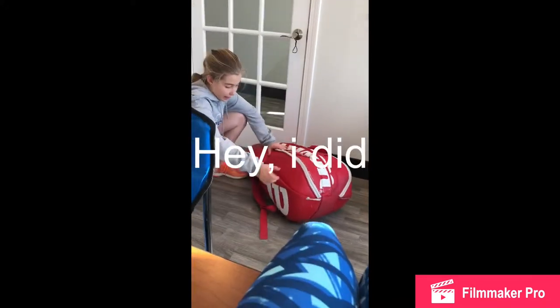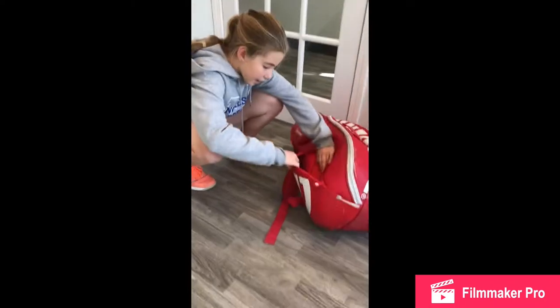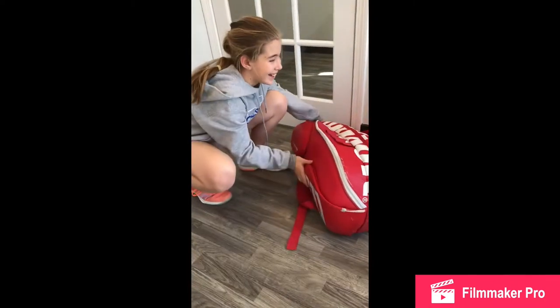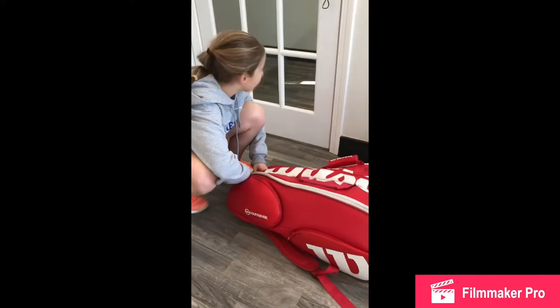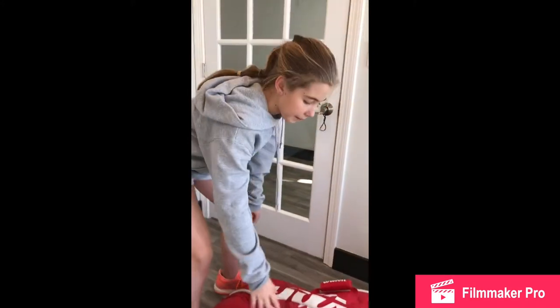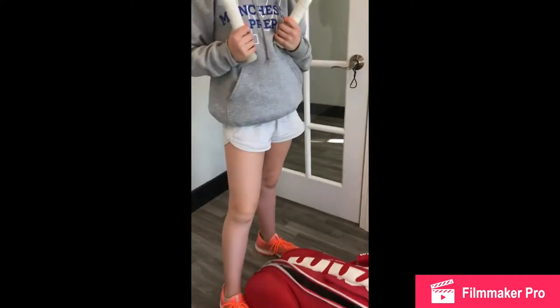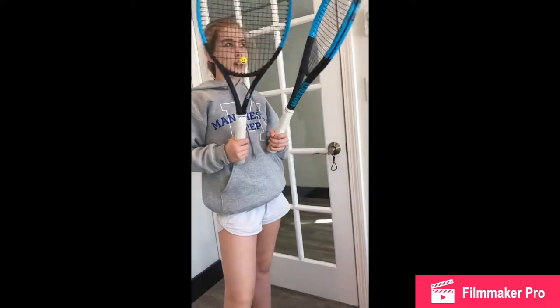Now let's move on to this pocket, which has a big great W to represent wins. This is my empty pocket — I don't have anything here. This pocket has rackets — I have three in here, but I think I have six rackets total.